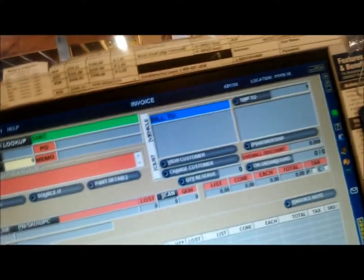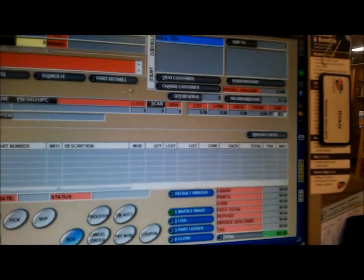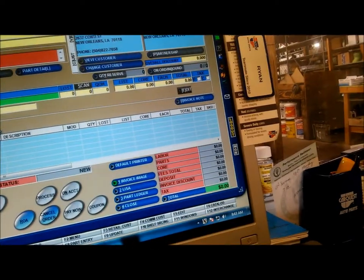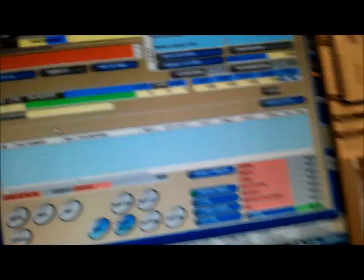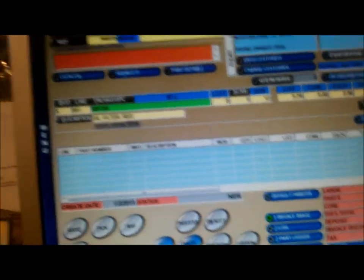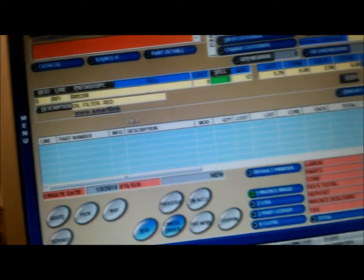Car Quest AutoPort, Ryan speaking. I'm waiting for the driver to get back. I've only had one driver. I'll have somebody in about 15 minutes. All righty. Thanks. Bye-bye.